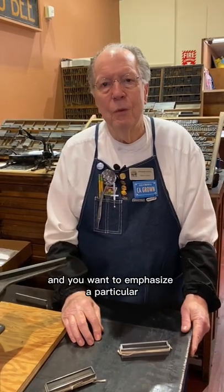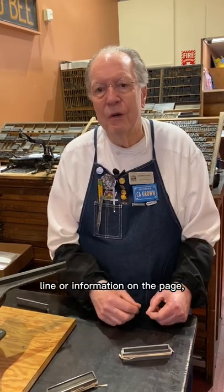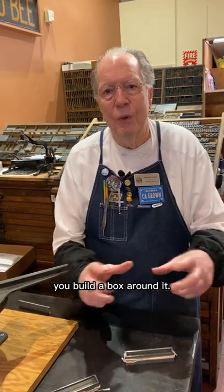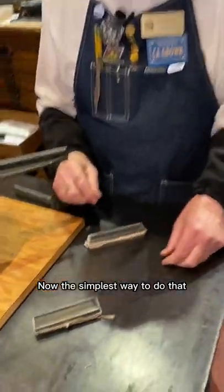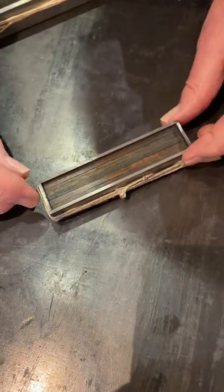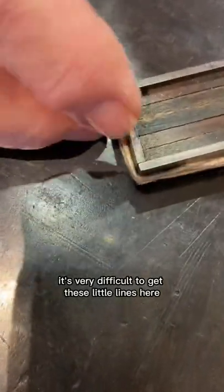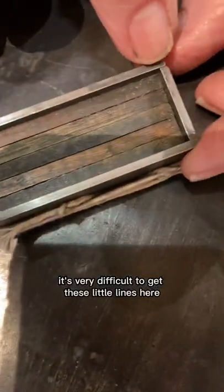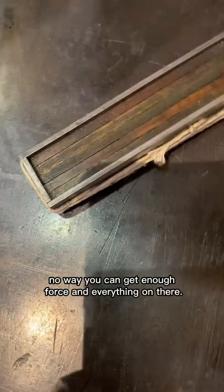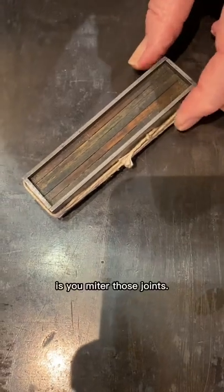When you're printing something and you want to emphasize a particular line or information on the page, one of the ways you do that is you build a box around it. The simplest way is to take four straight pieces and build your box. However, when you print this, it's very difficult to get these little lines at the corners to disappear. There's just no way you can get enough force, so the ideal way to take care of that is you miter those joints.